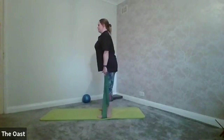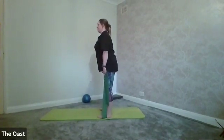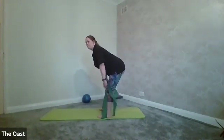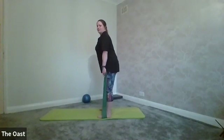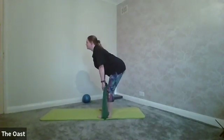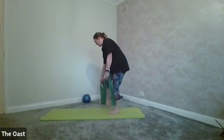Breathe out as you go down, breathe in as you come back up. Let's do two more — breathe out each time, trying to get a bit more of a stretch through your hamstrings. Breathe out as you go down, breathe in as you come back up, then come off the band.